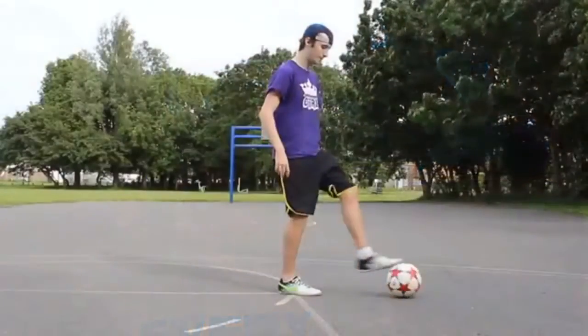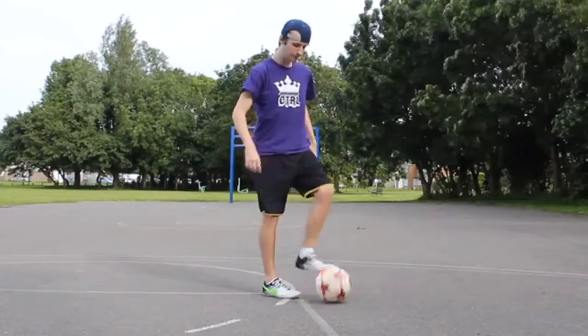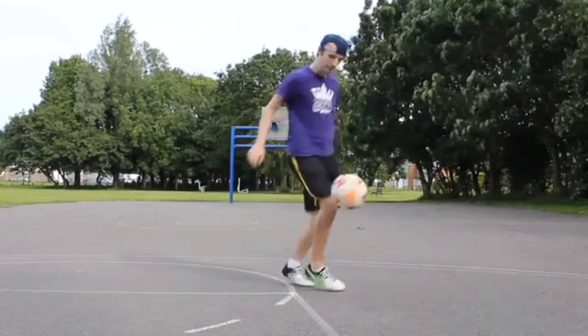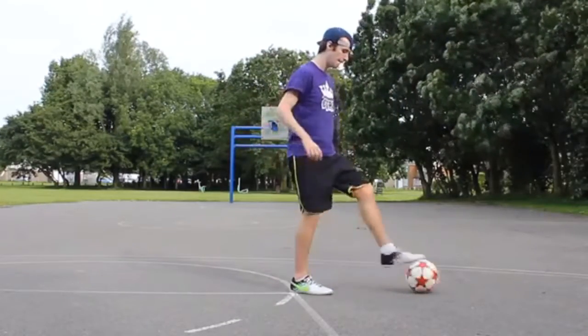If you're comfortable with that flick up and you can do it every time, we're going to move on to something slightly different — a variation which will make the slap easier to learn when we do it from juggling. We're going to place the ball just out in front of us, roll the ball back slowly and bring our foot round the back as it comes towards us and slap the ball up against our calf and bring it up into the air. It's the same as step one except this time we're going to do it much faster and really focus on that slap element of bringing the ball up into the air.